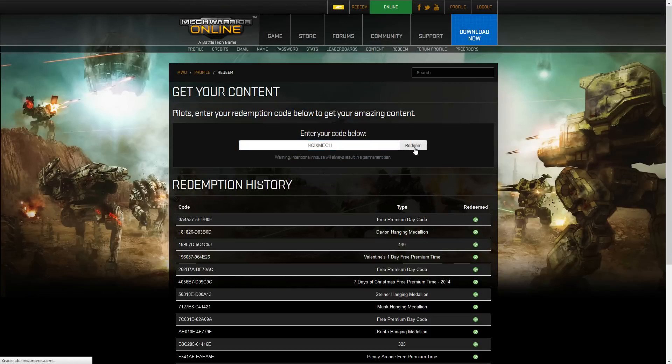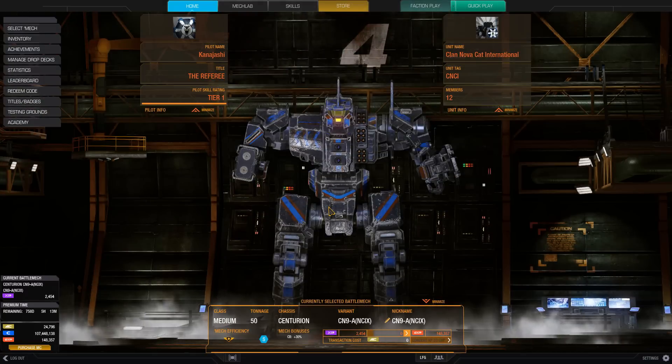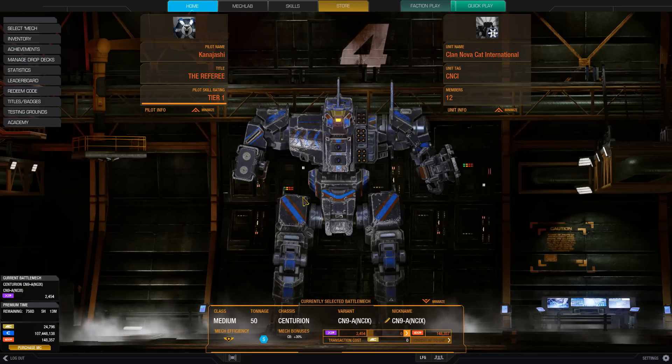I'm going to click it, but it's going to say that I already have it because I've already done this. You get your mech, you log back in, and it comes with a mech bay — although you unfortunately can't sell the mech, so you're stuck with it. I mean, it's a free Hero, that's nice, but it's not like it's just a free mech bay and a little bit of a C-bill infusion.